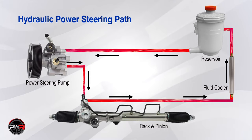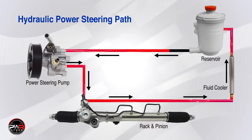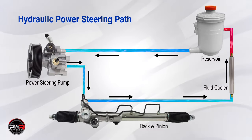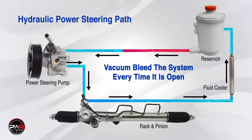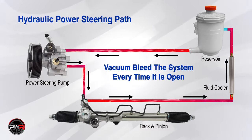Remember that the power steering system is a closed loop system, and if the system is open in any way, air will get in. So whether you replace a hose, a pump, a rack and pinion unit, or a gearbox, there's going to be air entering the system. The idea is to get the air out as quickly as we can to prevent it from damaging the replacement part upon startup.